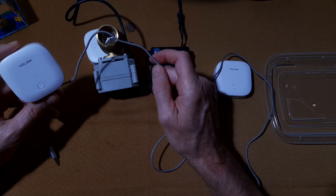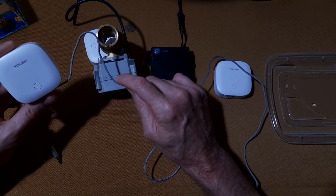Let me know what you think of Yolink's redesigned water cable — post any questions or comments below. Hope you will consider subscribing and have a great automation day.